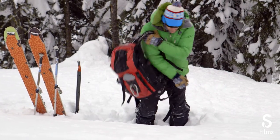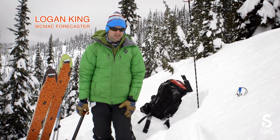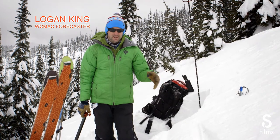Hey, it's Logan King with the West Central Montana Avalanche Center. What I'm going to do here today is show you how to do an extended column test. You'll also hear it referred to as an ECT.